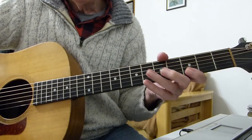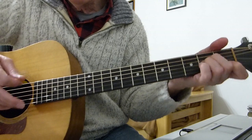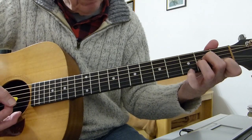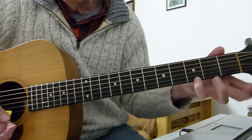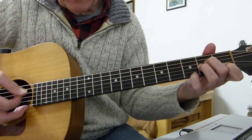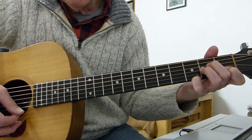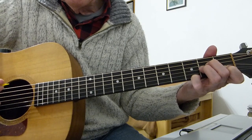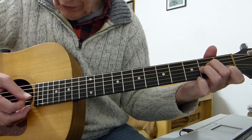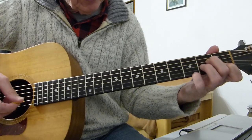Now the second phrase is similar but slightly different. Go back to A minor — but this time put your pinky on the top E string on the third fret, and you go 5, 4, 3, 1. Then take your pinky off and repeat, so you do 5, 4, 3 with the top E string open this time.